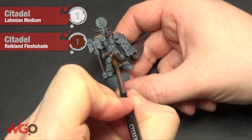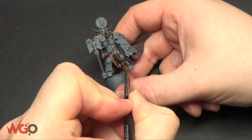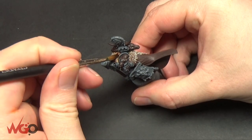To finish the fur off, we're just going to blend all of those highlights together using Reikland Flesh Shade mixed with medium — it's a one-to-one mix. This doesn't leave water marks and it doesn't darken it too much; it just blends the colours together.